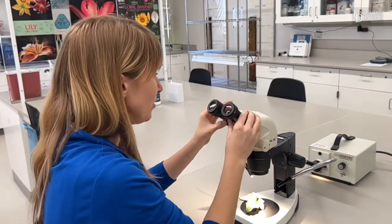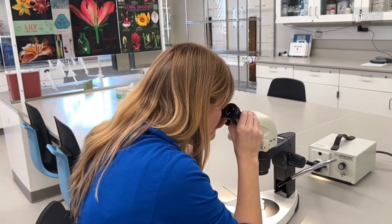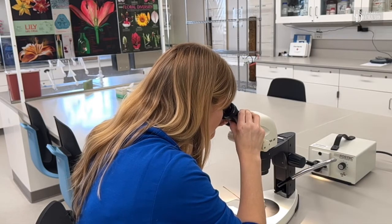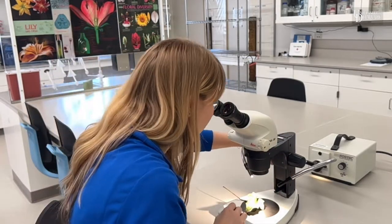The next thing you want to do is move the lenses in and out to fit your eyes. You move them until you see one image — if they're too far apart, you may see two images. So just adjust them until they look right to you, and you may have to adjust your focus while doing this.